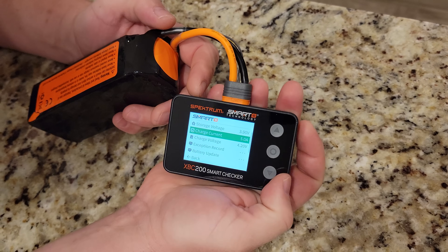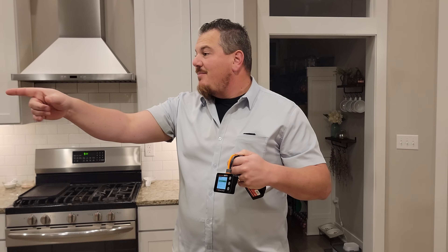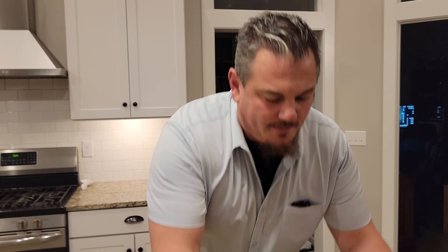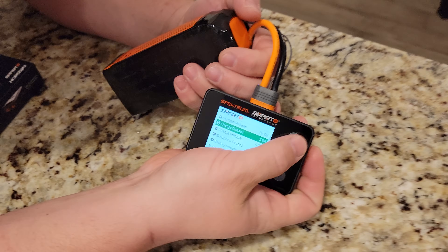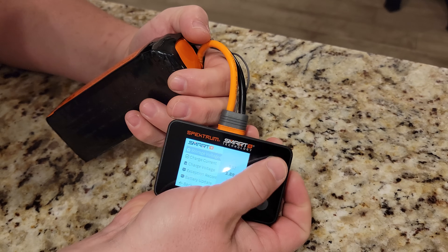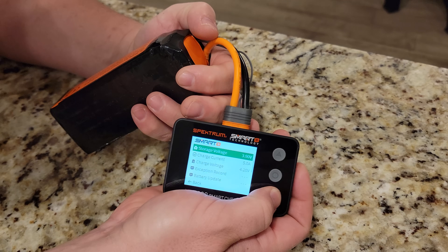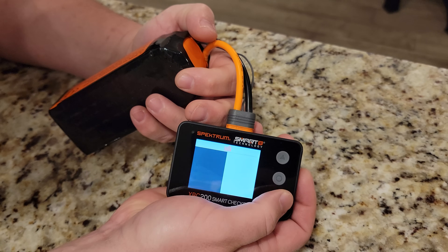It's very intuitive up and down — which is ironic because they actually fixed the up and down, because on all the smart chargers they're kind of backward in my mind. Let's go to storage voltage and check it. As you can see, we can scroll through just like before. I'll leave it at 3.9, and then scroll down to back and hit back.